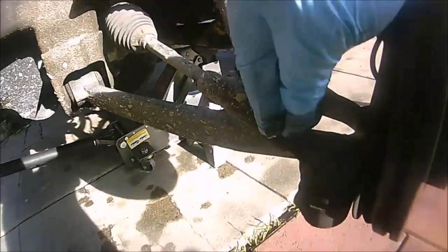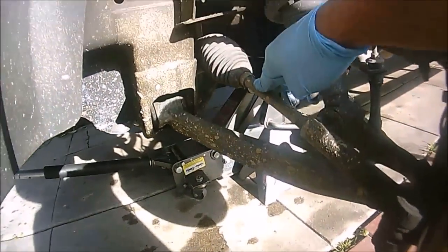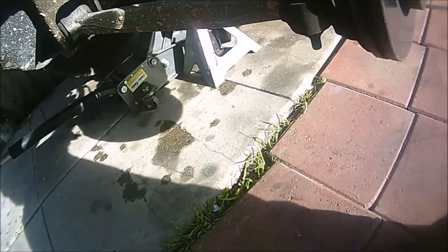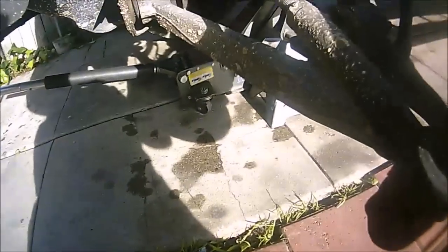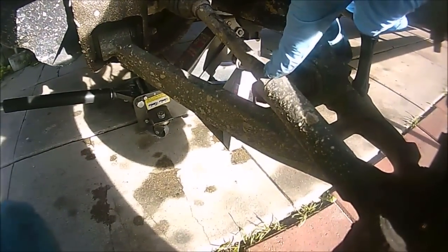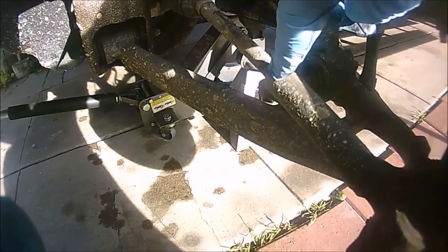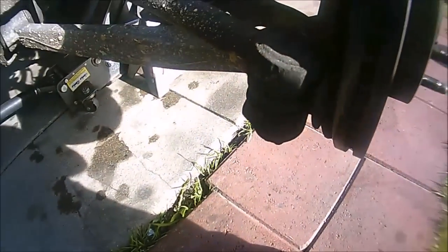This is the outer tie rod that we're going to change, and this is the inner tie rod that we're going to change as well. The first thing we're going to do is remove the nut on the outer tie rod. But before that, this is a lock nut that's actually holding the outer tie rod in place so that it doesn't move. We're going to remove this one first and then the outer tie rod nut second.